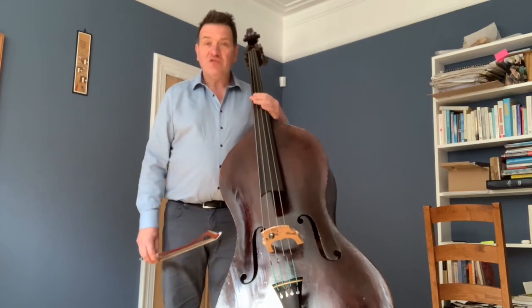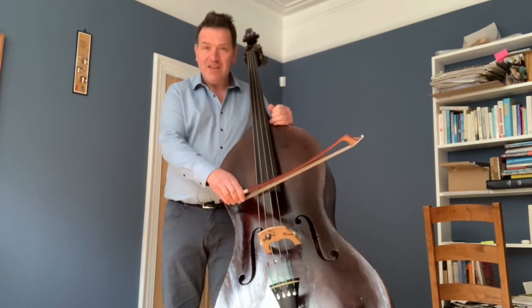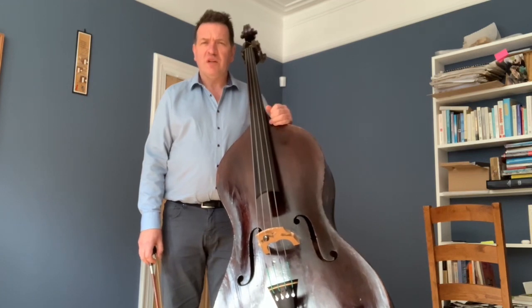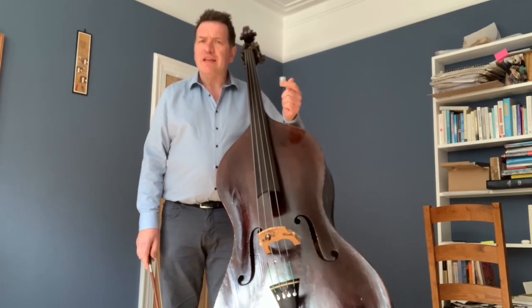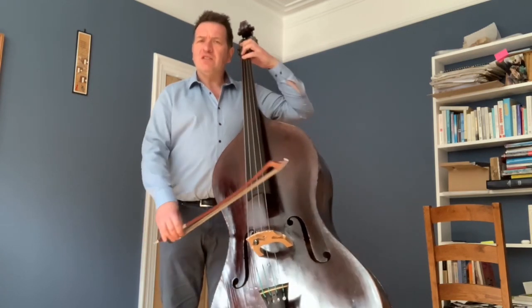The lowest string on the double bass, E, vibrates at around 42 hertz per second — 42 vibrations per second. And the top string, G, is around 91 vibrations per second or hertz. And of course, when we're choosing a vibrato, we have to match those two things — so if you've got a very slow note.